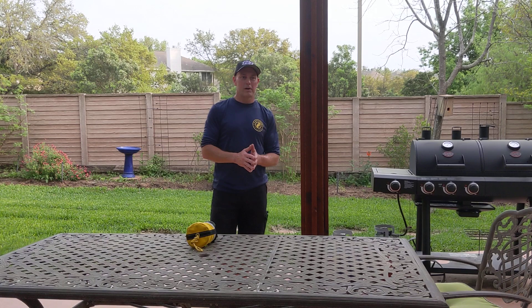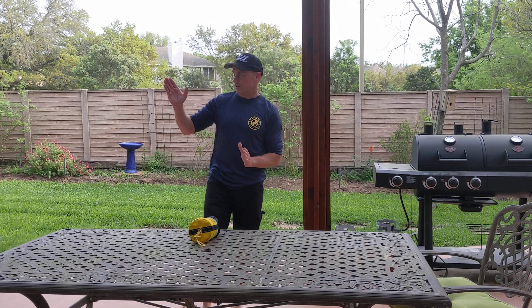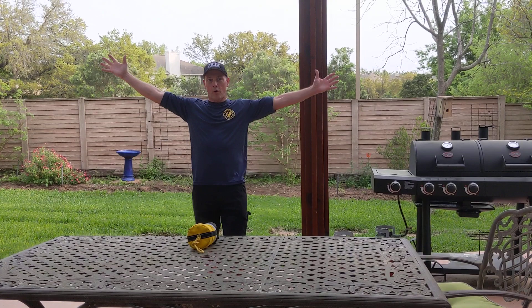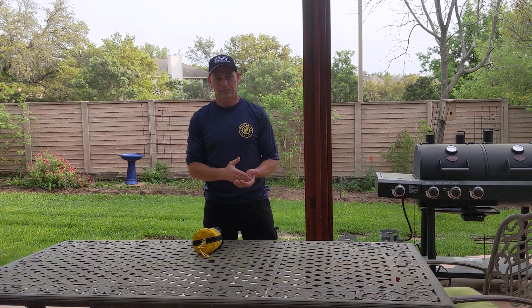When we throw a throw bag to a victim, keep in mind we don't want the bag to necessarily hit our victim — we want that rope to fly over them and land across their shoulders. One of the main reasons we want to make that first throw upstream, so we can communicate with that patient, is I tell them to hold their arms out — and that gives me a much bigger target to lay that rope across.